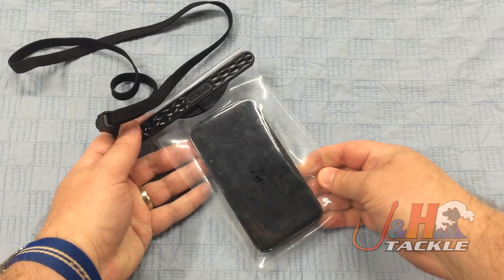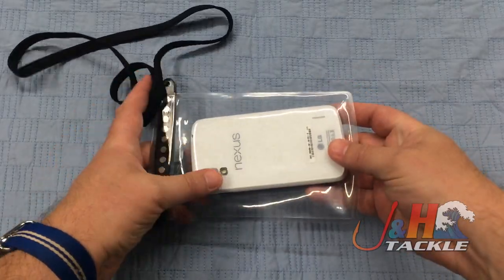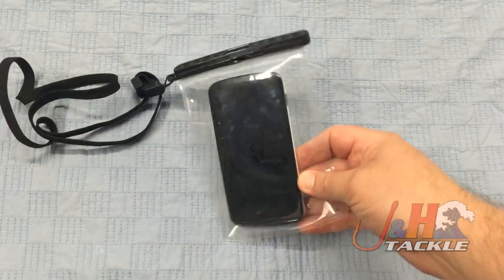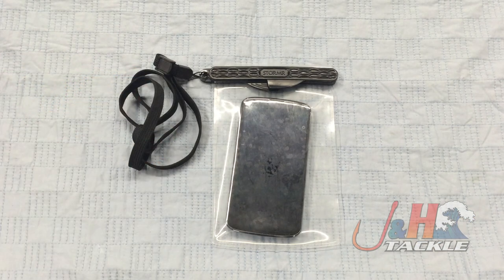What's cool about it too, another great option: if you're going in the water, you're going swimming, you actually put your phone in here and use it as an underwater camera. You don't have to worry about any water, dust, or anything getting in there — it is completely sealed. So if you are going fishing and you're bringing a smartphone with you, this is definitely just an awesome option. It's going to keep it safe. You don't have to worry about it getting wet, which is a big thing when you're on a boat and on the beach. So check it out — it's the Stormer Waterproof Smartphone Cell Jacket, XL size, and they are in stock and available at jnh.com.